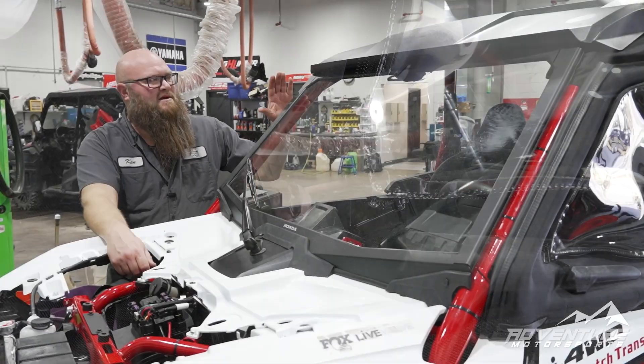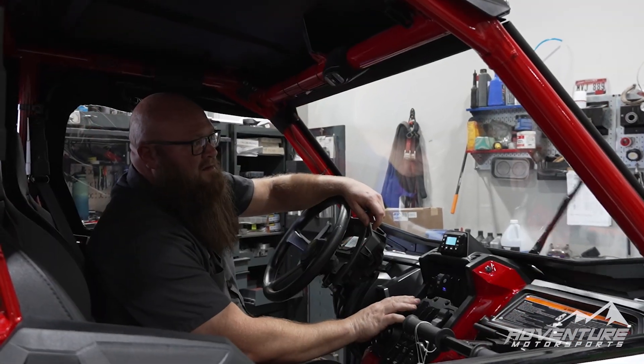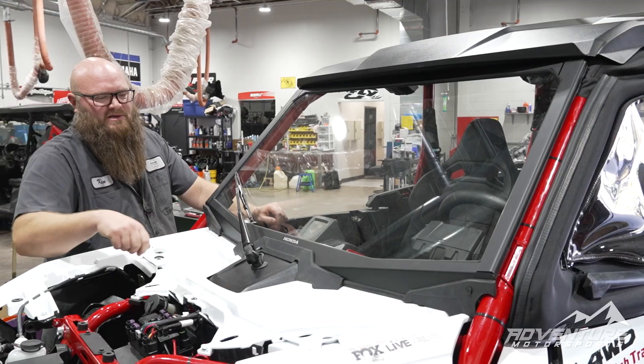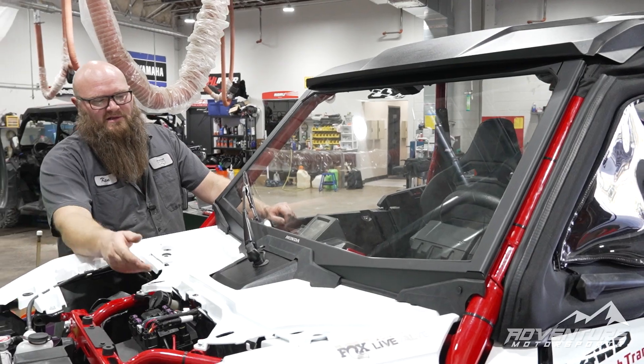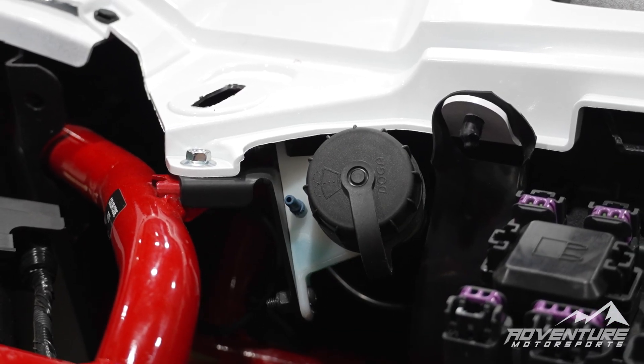On the front of our Talon we've got our Honda glass windshield. We've got this one set up with a windshield wiper and it's actually got a washer bottle tucked up under here so you can use washer fluid to spray your windshield off.